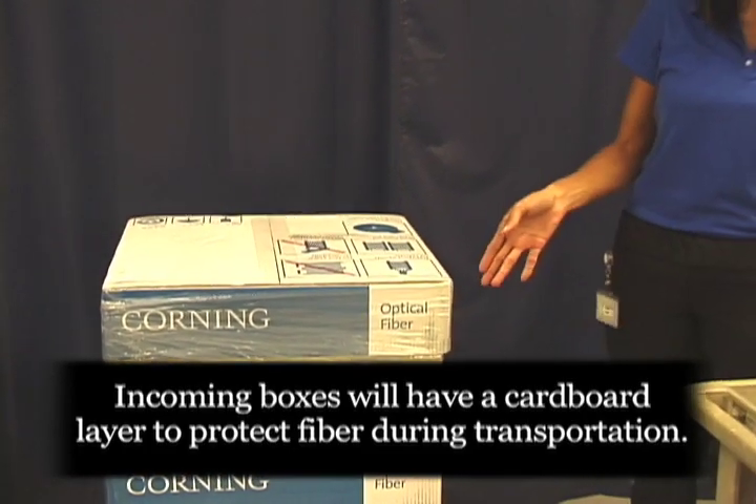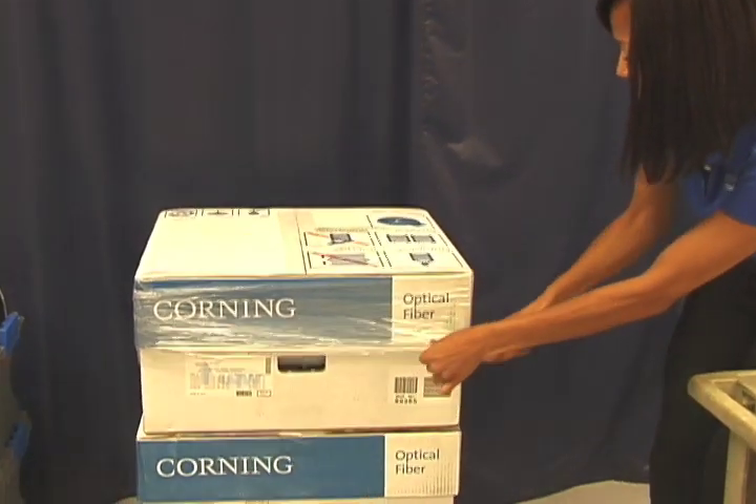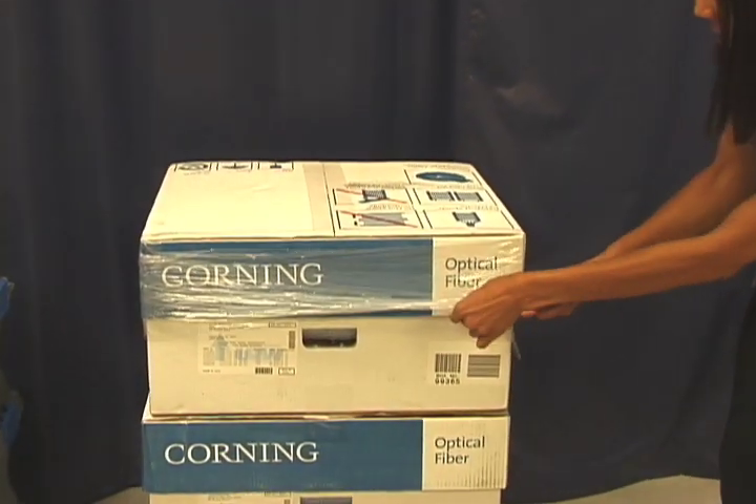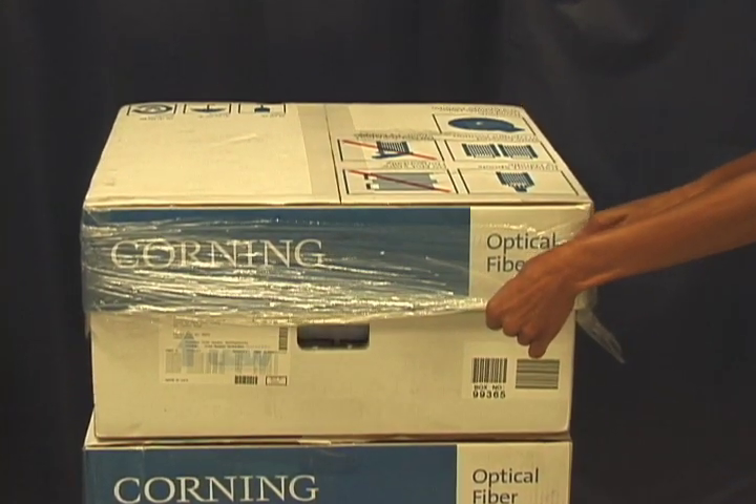The first step is to remove the shrink wrap. When you remove the shrink wrap, you want to make sure that you don't nick or cut the box.